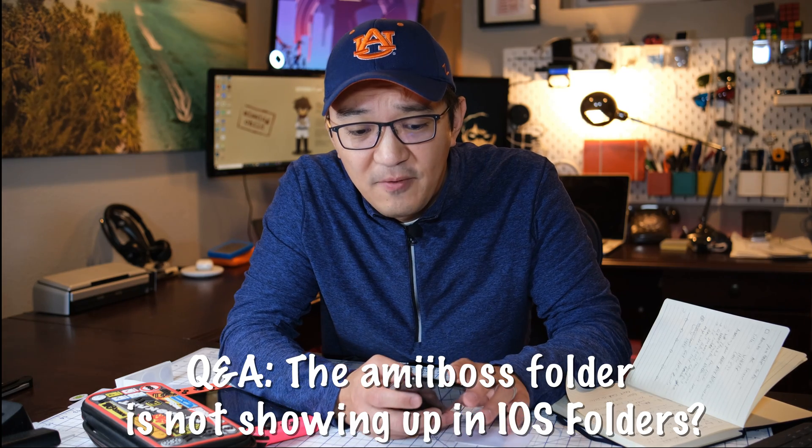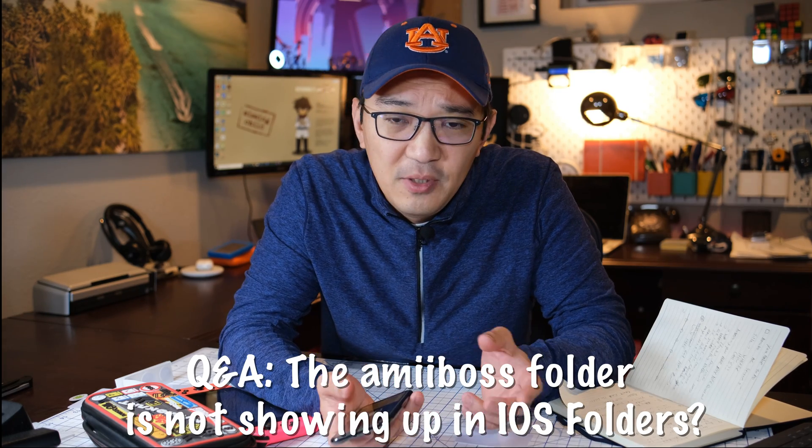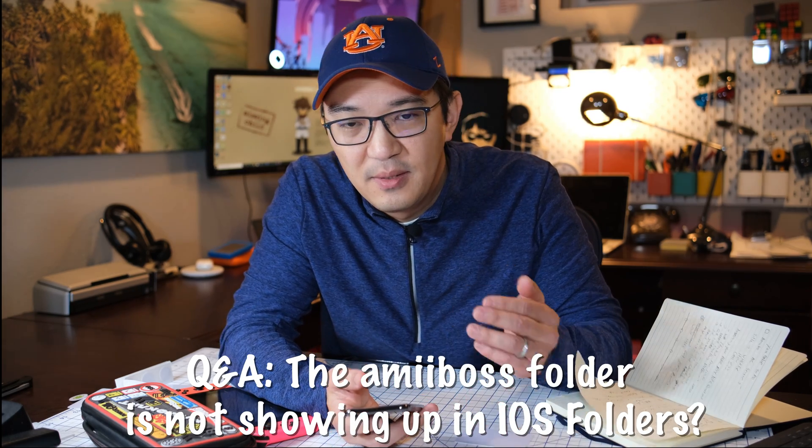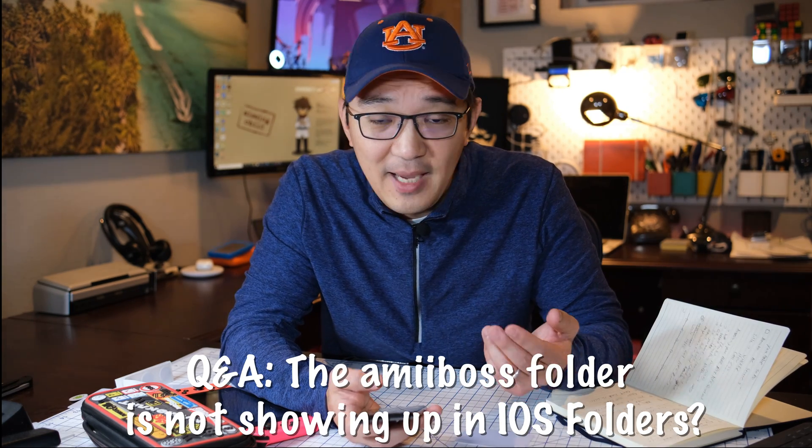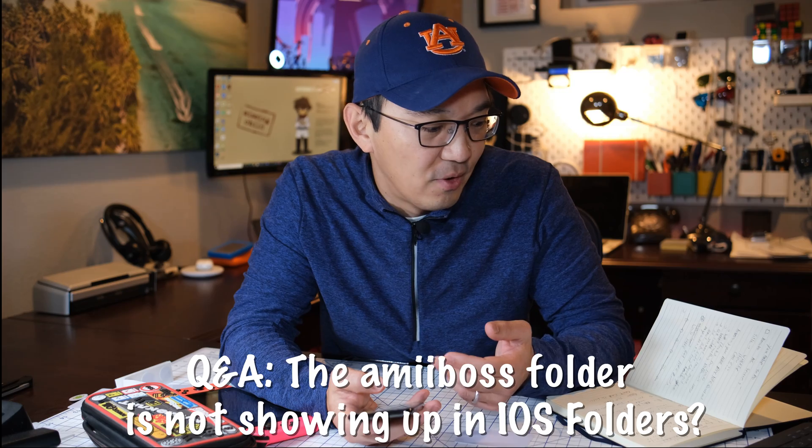Another question is about not being able to find a folder from the previous video. If you follow this process today, you don't need to look for the folder anymore, because they actually have it in the updated Amiibos app to do exactly that. You just go straight through it — it's a much more straightforward process than before.